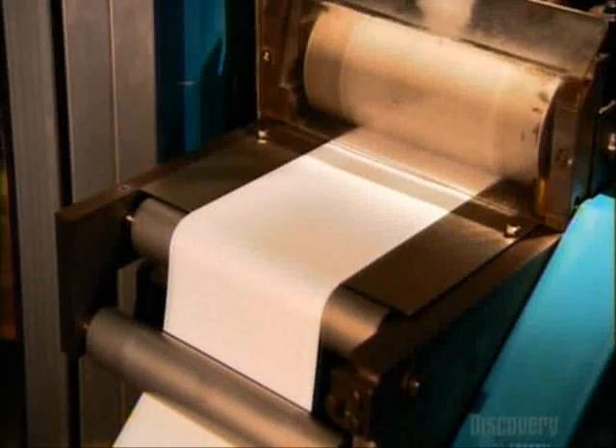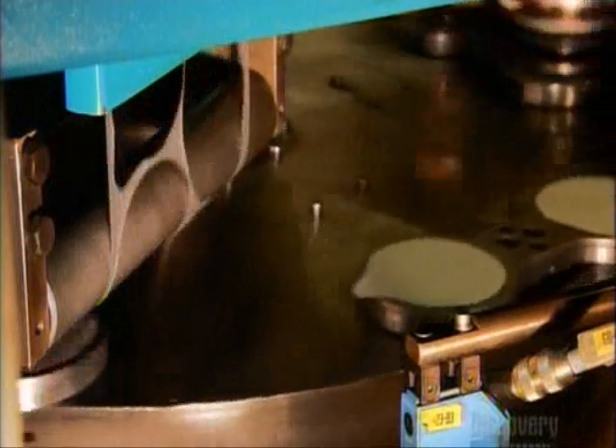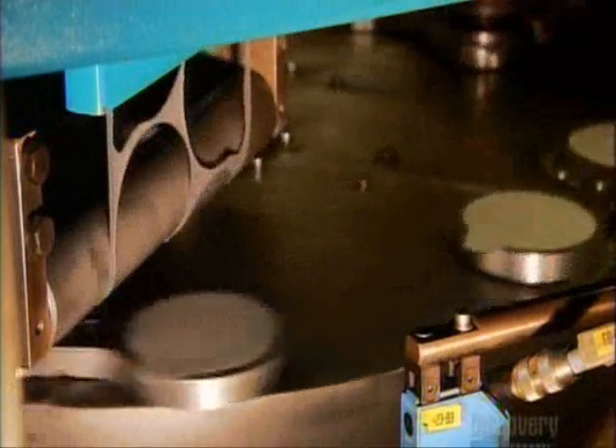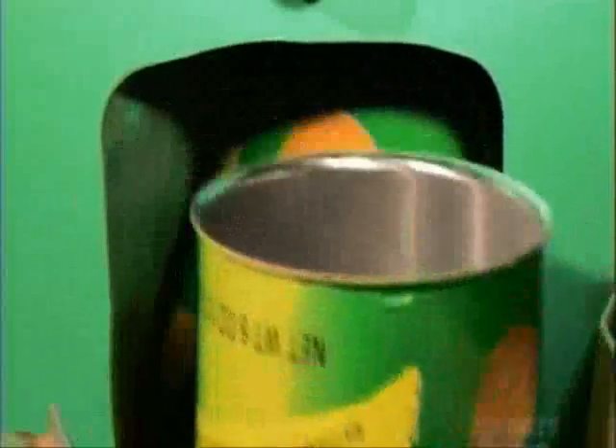Hot metal heads curl the tops to allow lids to fit on. A roller pulls foil-backed paper into a cutter that punches out the lid shapes. Little vacuums take the lids to the tubes and heat seal them on. Plastic lids go over the paper ones. The lidded tubes are now turned upside down — they're ready to be stacked with chips.